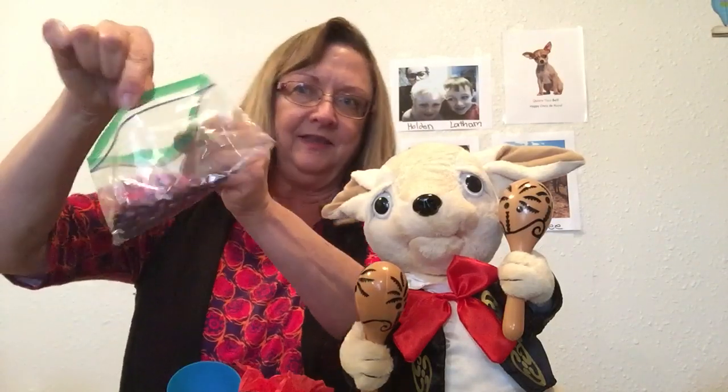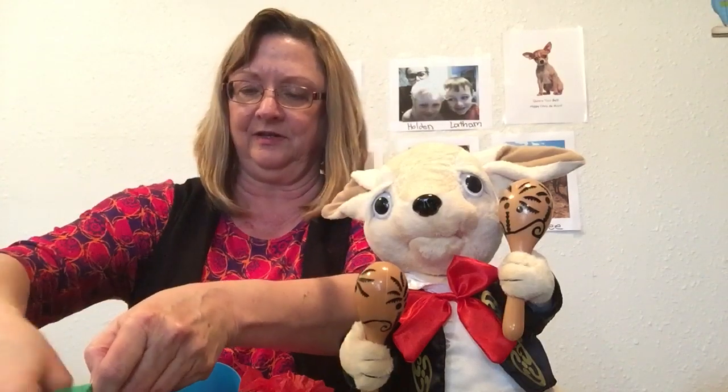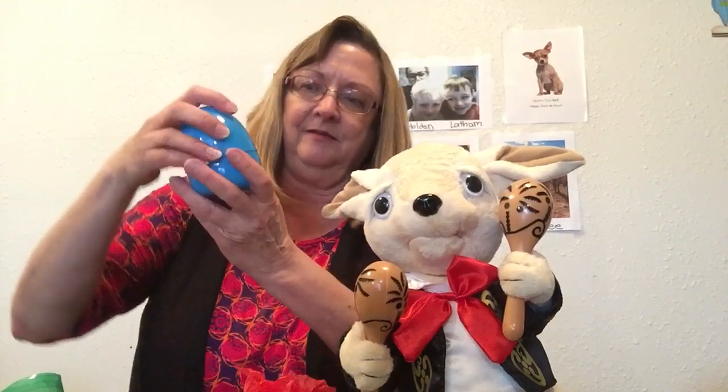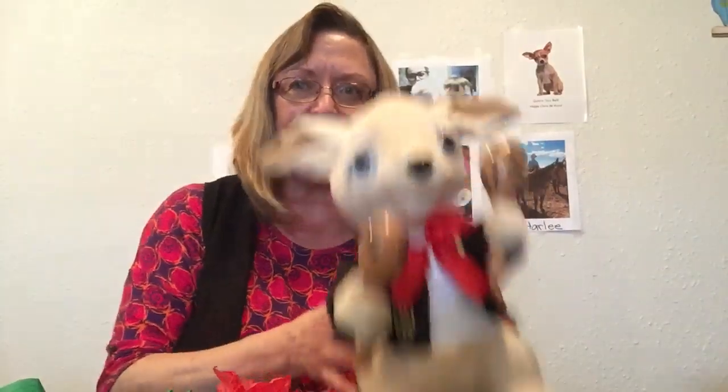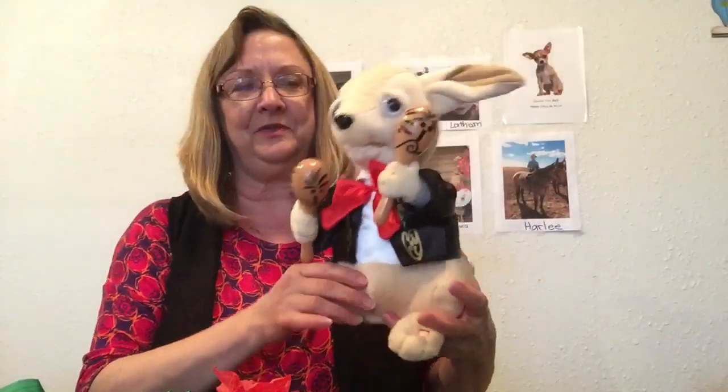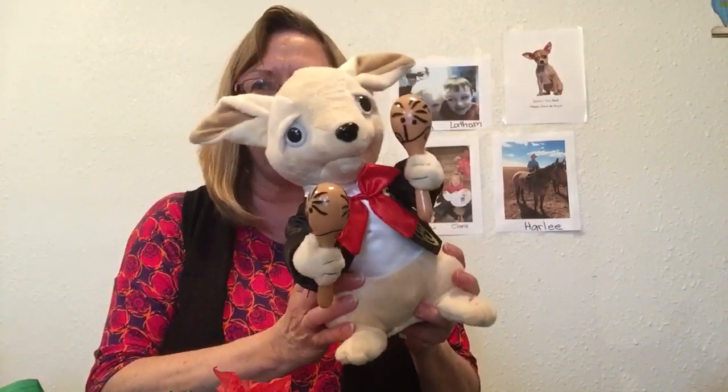They would make a nice rattly sound. Let's see how the beans sound in there — that makes a nice rattly sound, huh? So that's a good option too, and then of course just decorate it like we did. Can't wait to see your decorations!